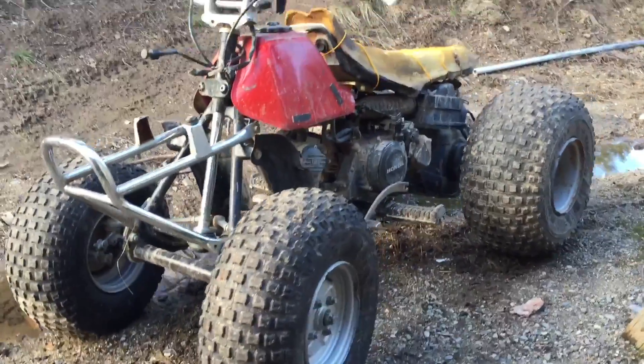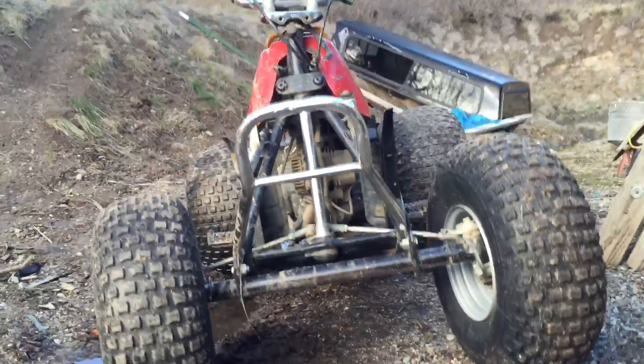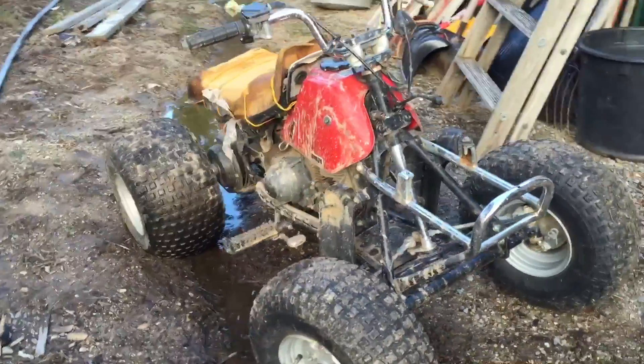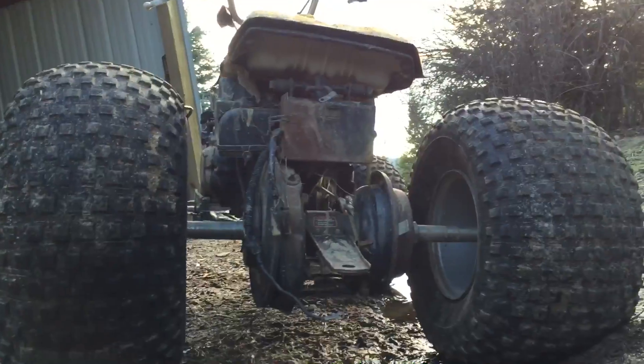Hey guys, Jaren here with Noraj Reviews. Today we're going to be looking at this 1985 Honda 125. We're going to take a look at how to take off an unwanted muffler on your 1985 Honda 125.